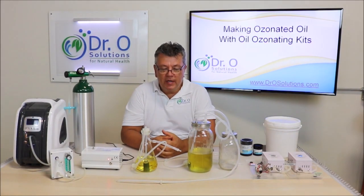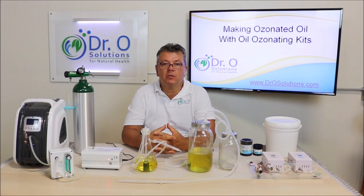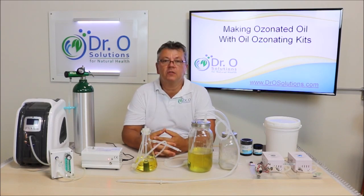Welcome back to Dr. O Solutions. My name is Oleg Nikishan. I am a naturopathic doctor and founder of Dr. O Solutions.